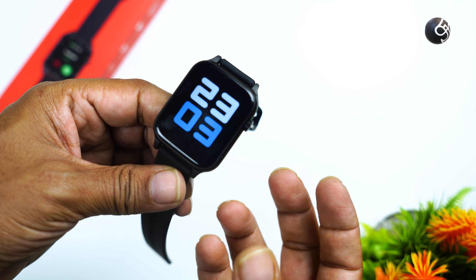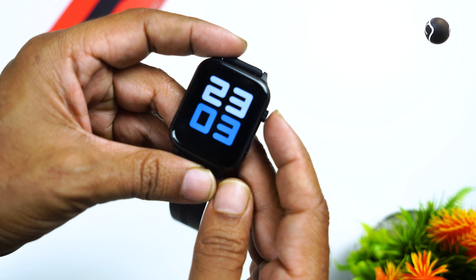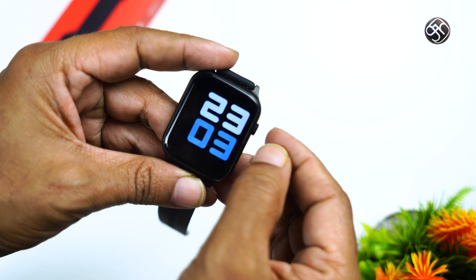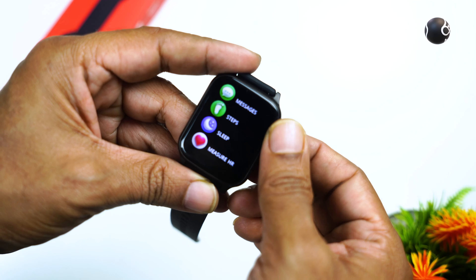There is a dummy crown on the watch. If you press this button, it will change the option and you can use a range of options. The display is an IPS LCD panel, but the display quality is very good. Colors are very good — if you compare the color to your mobile phone, you can see the same color here. The bezels are also very good.